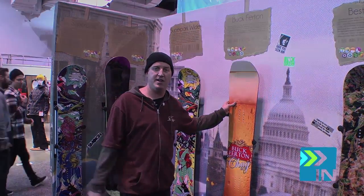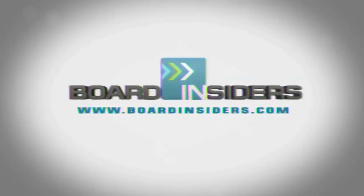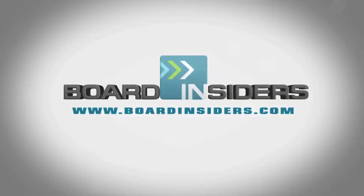This board's also $519. For the latest snowboard reviews, check out BoardInsiders.com.